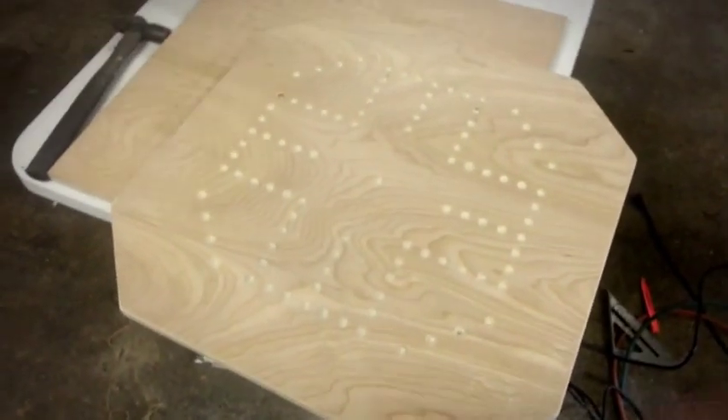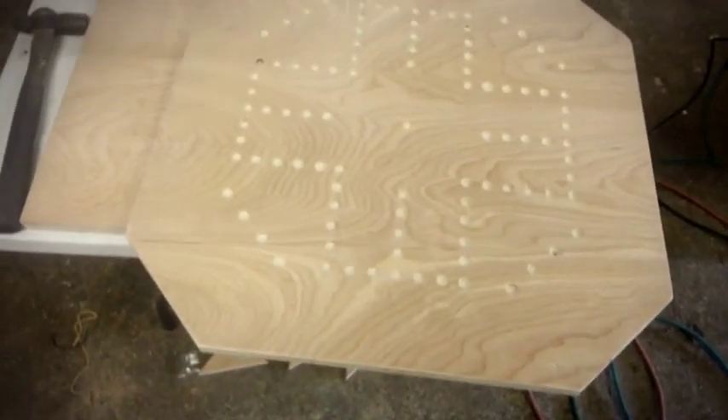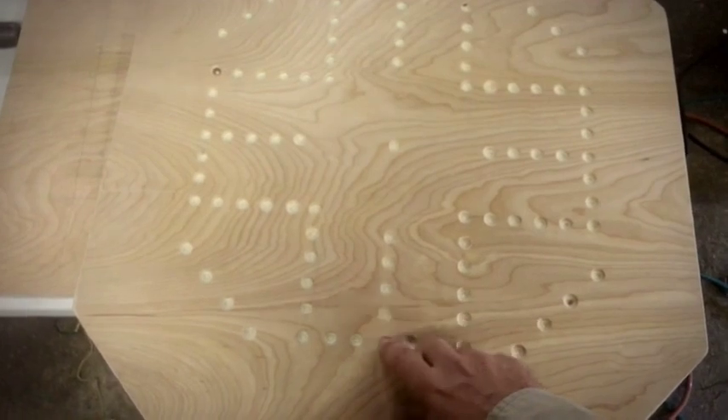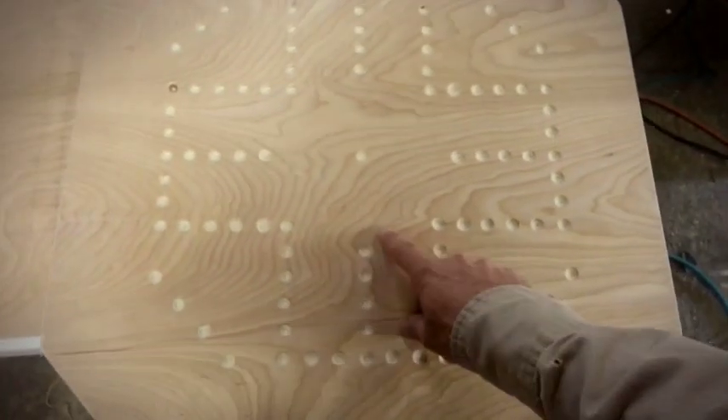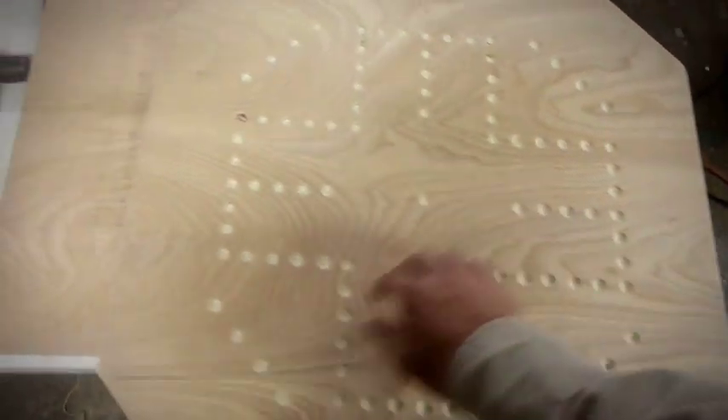Got it all sanded down. This is what it's going to look like. We're just going to take some paint — I'm going to wait until the marbles come in — and we're going to paint the matching colors. Once we get that done, I'll update the video.